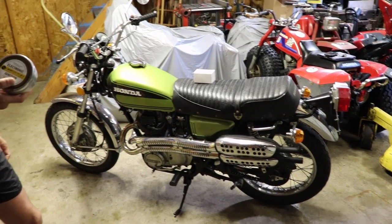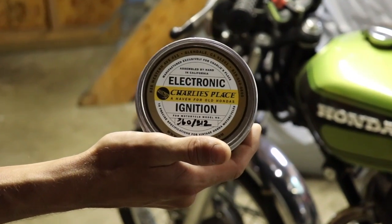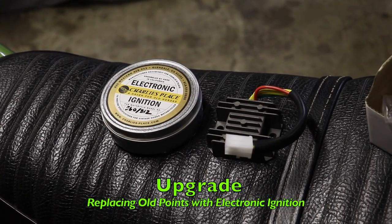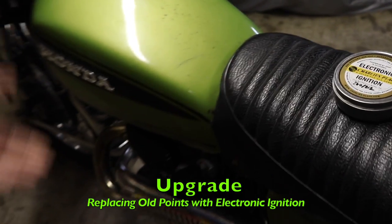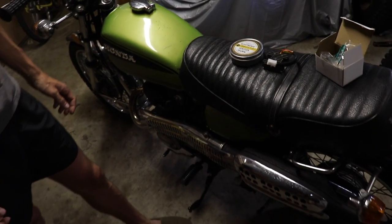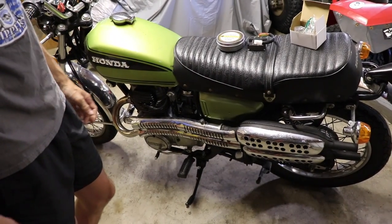Now I've already done this job on my CB175, so I figured I'd film it for this one. I'm getting rid of the points on this bike because points are old and outdated, and I want to put electronic ignition on here to make it better, give it more speed, more acceleration, just help it out overall in general.